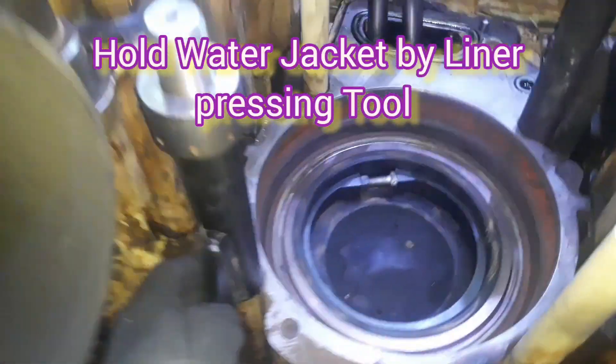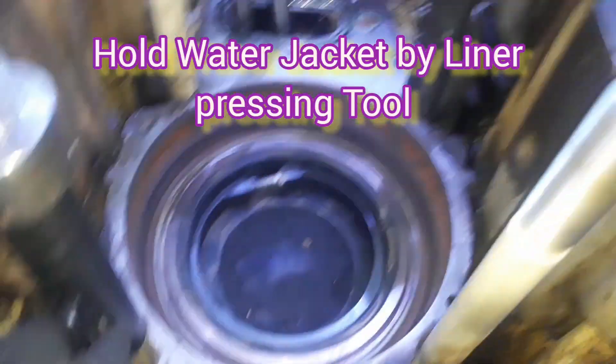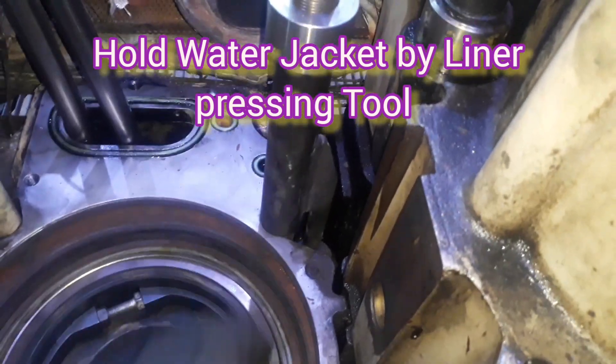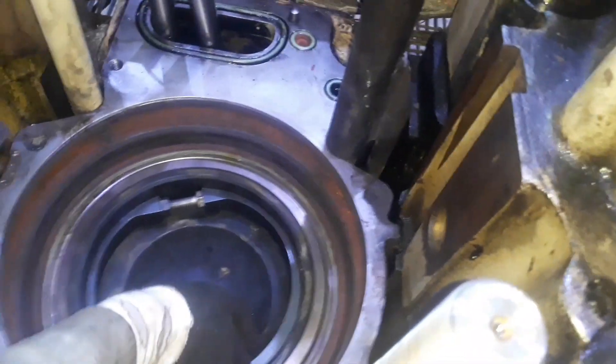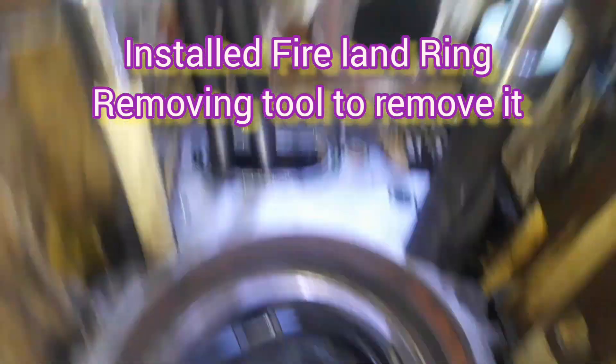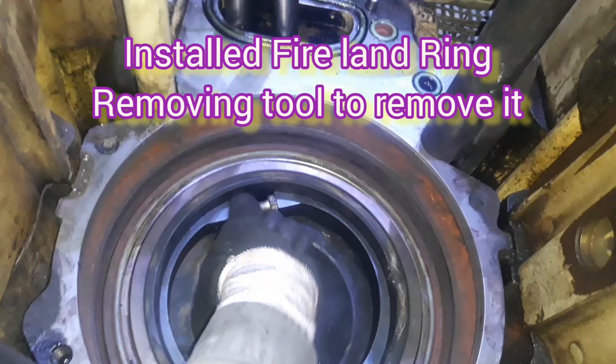Assalamu alaikum. I am Arshad Iqbal and you are watching my YouTube channel HFO Power Plant. Today we are going to show you how to remove the 2131L MAN diesel generator piston assembly and liner.